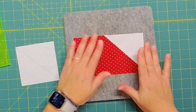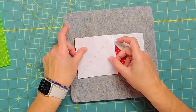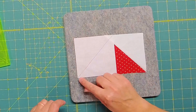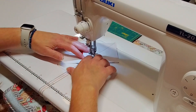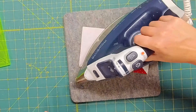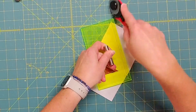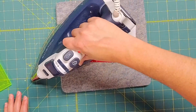Once it is pressed, we're going to follow the same steps on the other side. We're going to place the other square right sides together and line it up really well. We'll stitch right across that line. After stitching we'll press it again, then we'll trim a quarter inch away, and then of course press again.